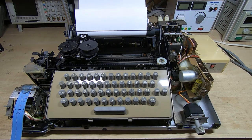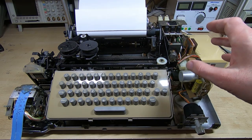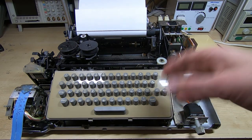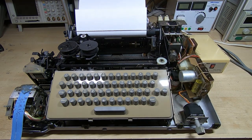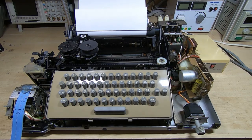I've still got a bit of work to do, but in this video we'll have a look at connecting it to a PC and trying to use it as a dumb terminal. I decided to use this machine in full duplex mode. Now there's sometimes a bit of confusion over half duplex and full duplex and what it really means, because in both modes you can of course only print one character at a time.